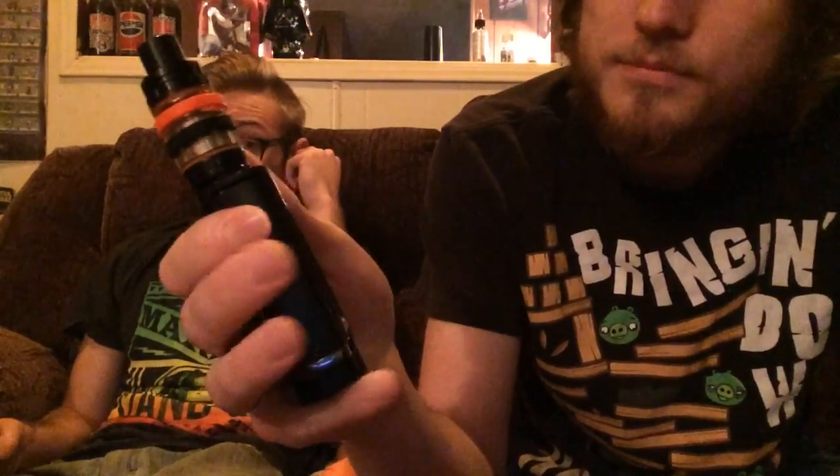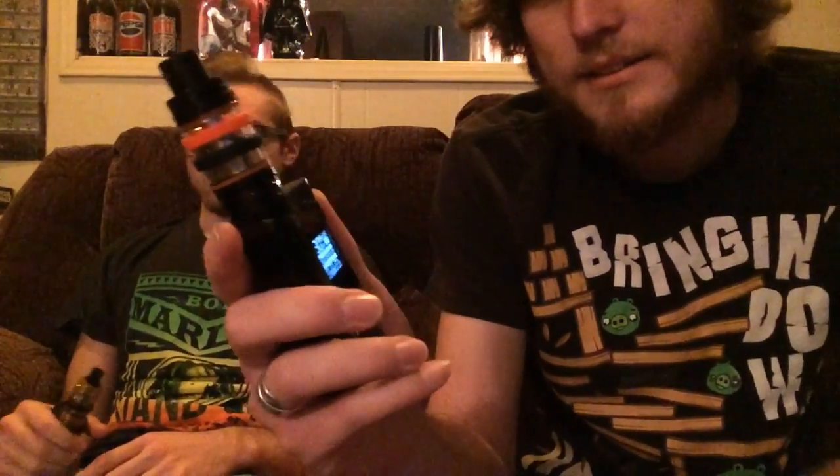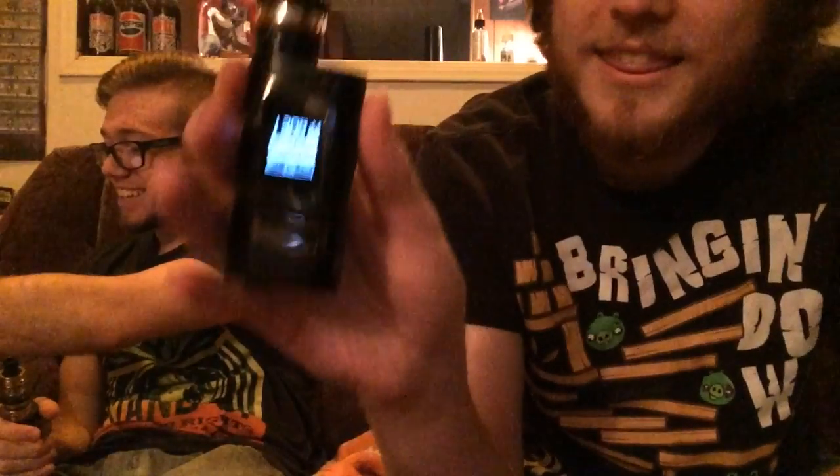Smok is probably my favorite out of everything I've ever tried. They make great stuff. I have this and I absolutely love it. It's a little complex. It came with the Baby Beast — the TFV8 Baby Beast. But I've upgraded to the Cloudbeast, just like what he has. I've had mine since November. I love the fact that this thing gives you so many options, like you have the screen.